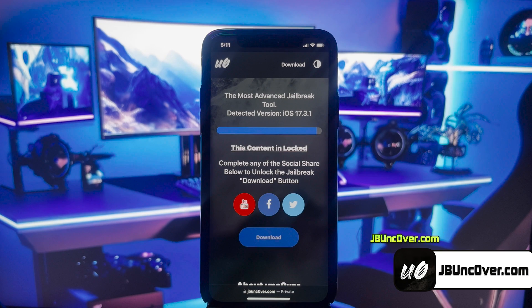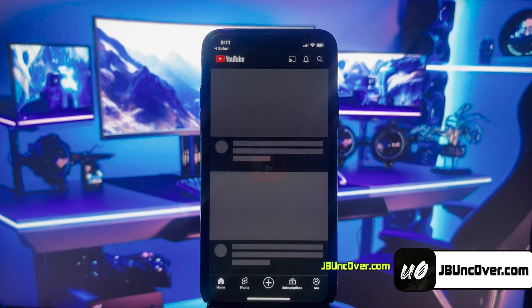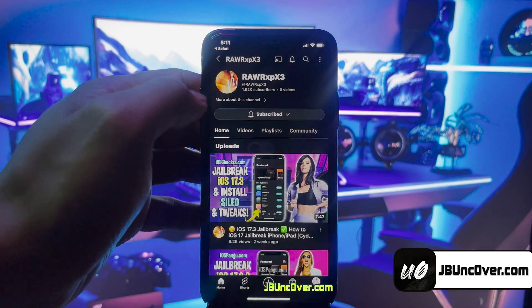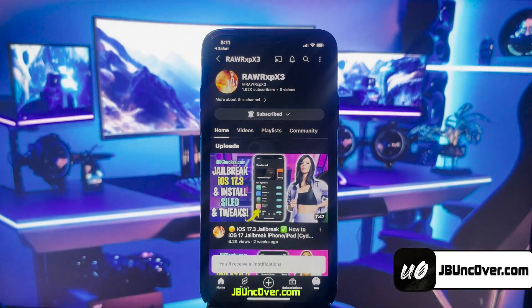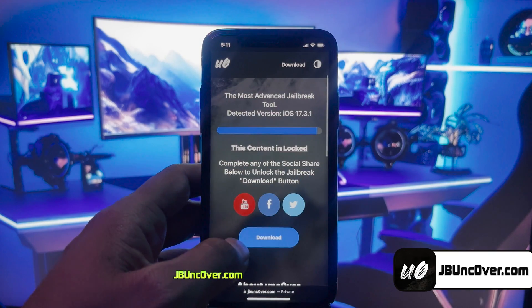Let's see how to do YouTube follow. Go ahead and click on this YouTube icon, and you'll be redirected to a YouTube channel. Here, you have to click on the subscribe button, and make sure you turn the notifications on to all. Once that's done, go back to the browser, and you should see the download button has been unlocked.